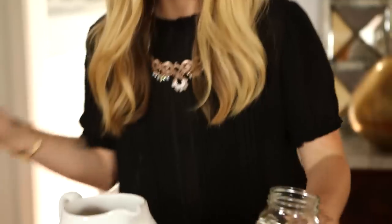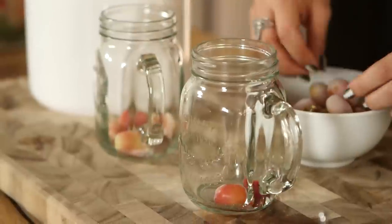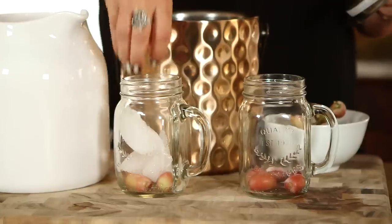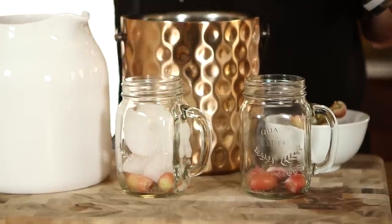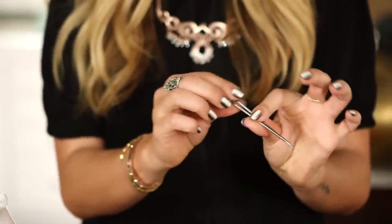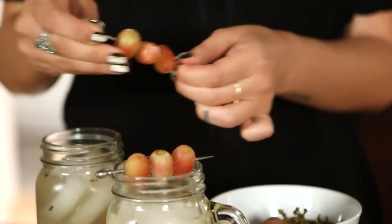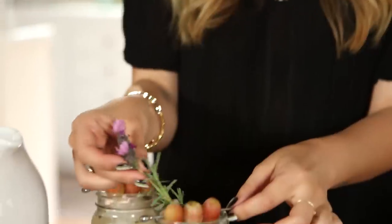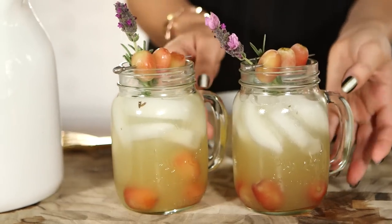I'm going to use these very cute little mason jars. Put a few of the frozen grapes down at the bottom of the glass and some ice cubes on top. Now for the lavender honey lemonade. I'm going to use some of these metal cocktail skewers — these frozen grapes in a row are a really cute little garnish. I'm going to just snip some of these fresh lavender sprigs and use them as a garnish as well. Here is our beautiful honey lavender lemonade — smells so good.